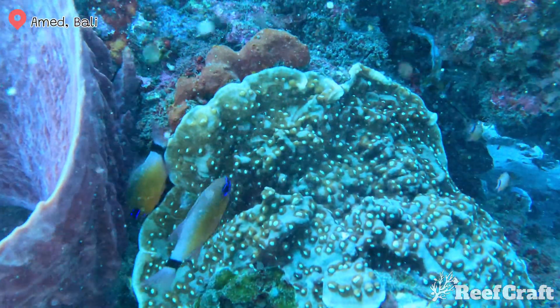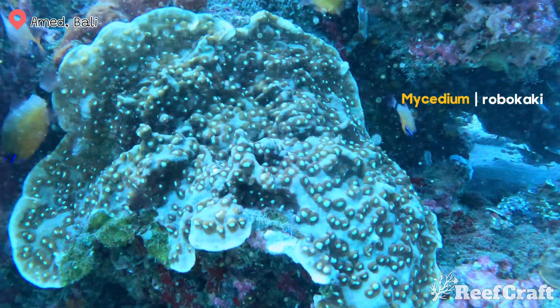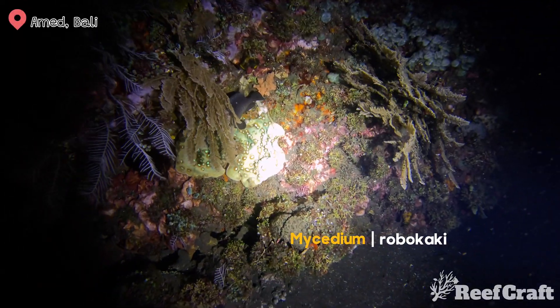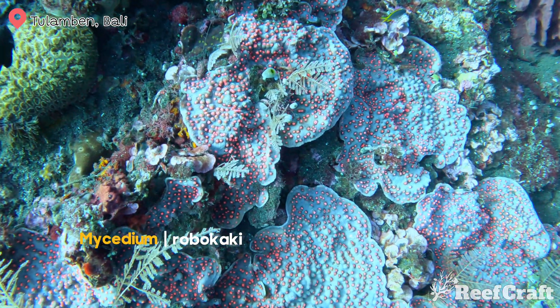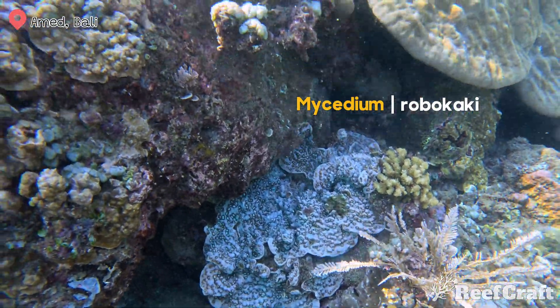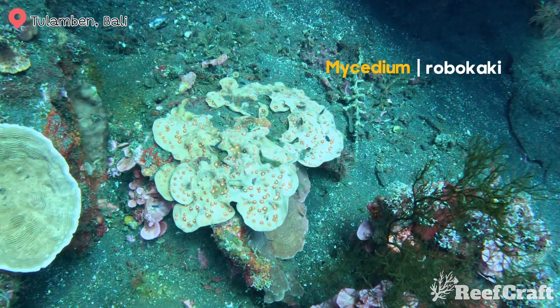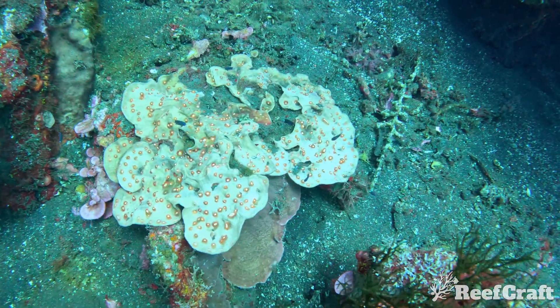This next one is from the same genus — this is Mycedium robokaki. The entirety of this coral is actually a lot thinner than other Mycediums. The polyps can be arranged in rows but also typically have these crazy coloured eyes or coralites, and I find the deeper you go, typically the further these guys spread out. You can see in this one that was around 20 to 25 metres, which actually makes it look like a completely different species.